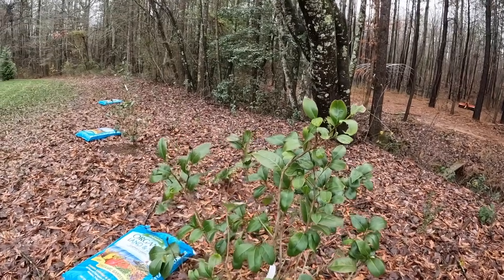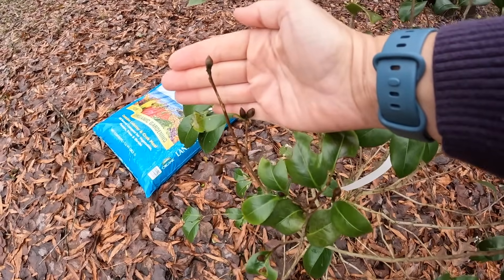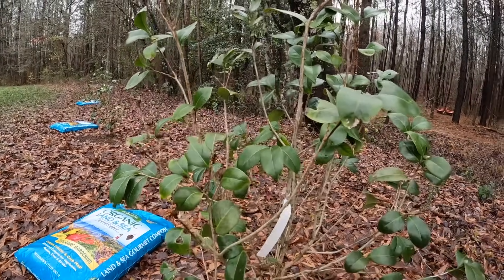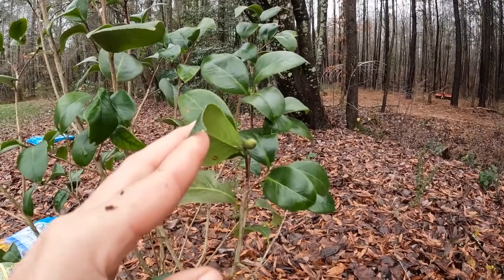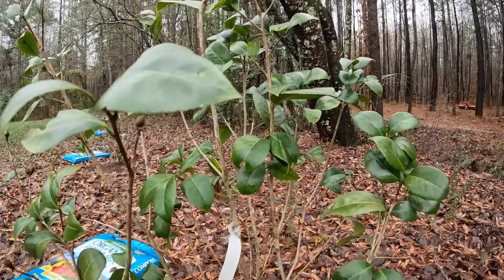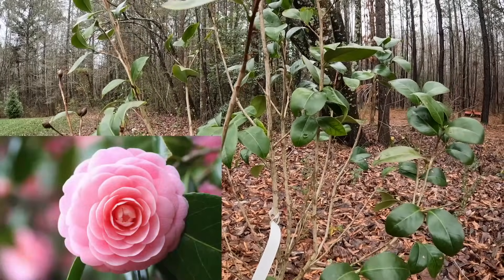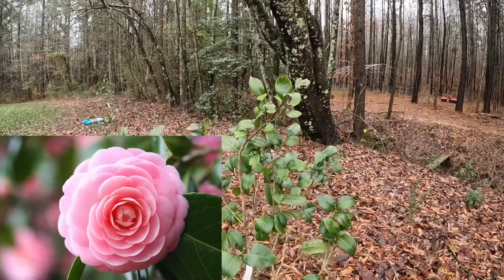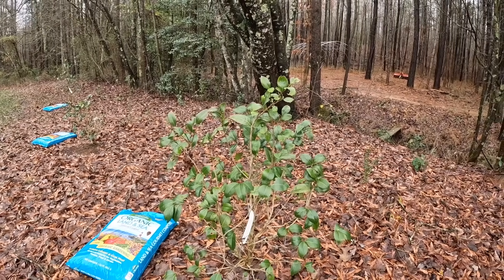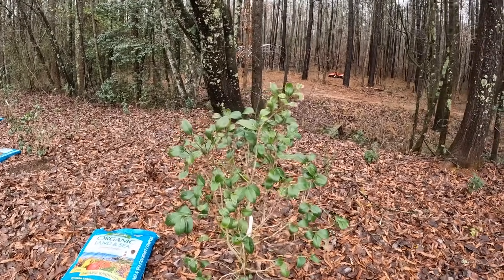Coming down here we have another one a little bit more on the struggle bus — we've got some brown buds. This could be because of a couple of things: it's happening on the front side of the plant, but on the back side I've got some really nice healthy buds that are not brown and not burnt. That tells me this was probably some freeze damage, because it happened on the more exposed front side. This is Pink Perfection — a beautiful classic big double solid pink bloom. So that could be frost or freeze damage on the front, while the back side was a little more protected.